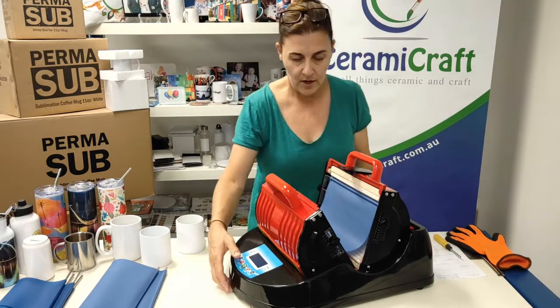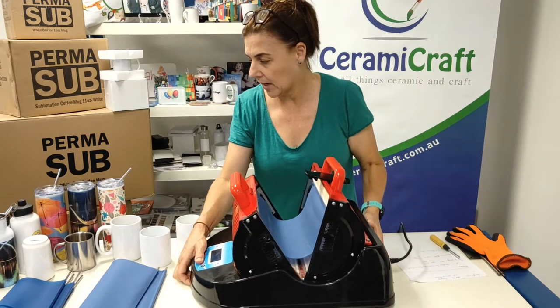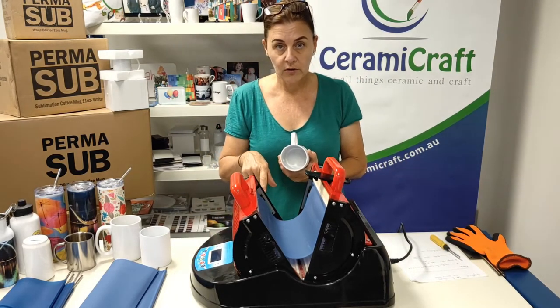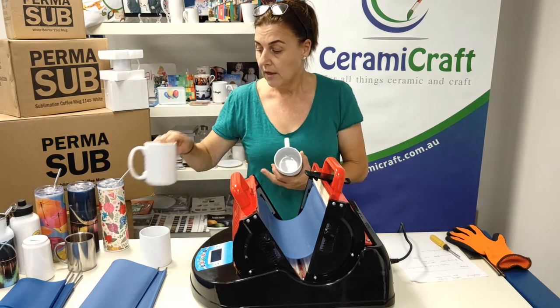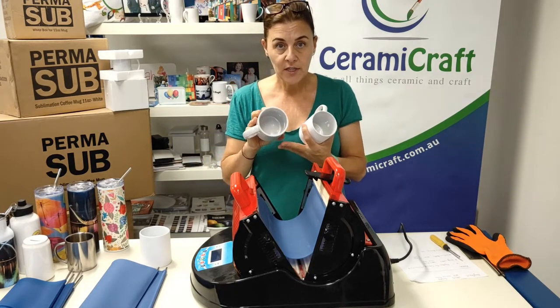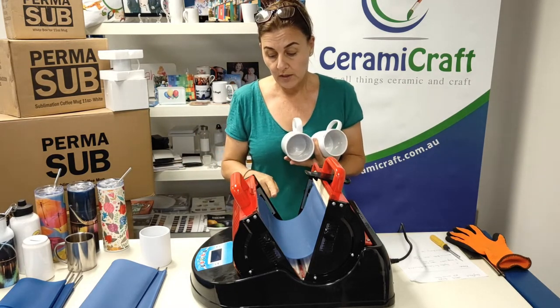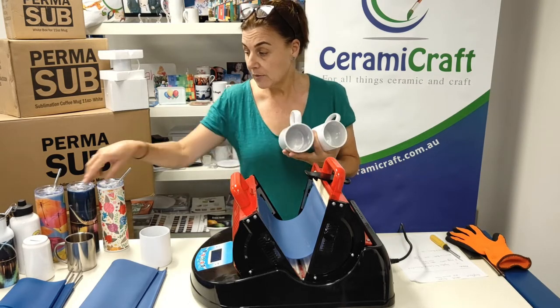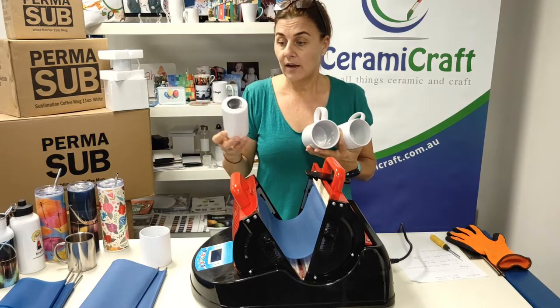I'm going to show you side on with clamping the mug in place. 11 ounce mug, fourth hole down. If you've got a mug of a larger diameter, you would then bring the rod on the side up.